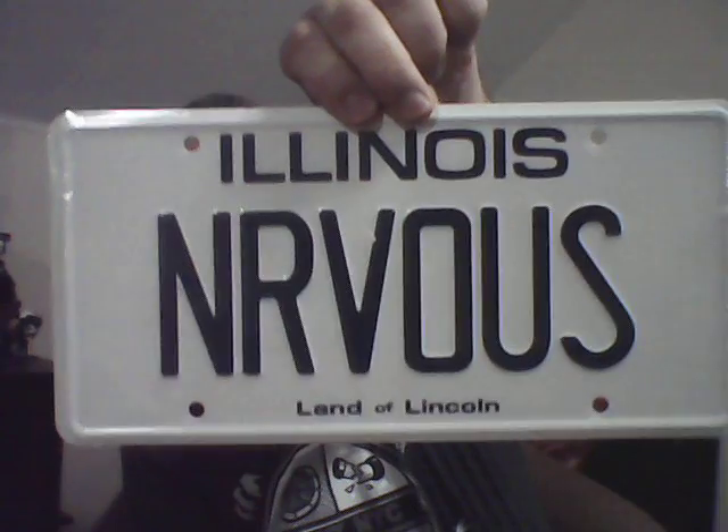Also in here, it did come with a sticker in here for BAM and a certificate of authenticity as well that comes with the mask. They also had the out-of-time plates that they gave out before, and in this one there are some additional plates. I got Illinois Nervous.